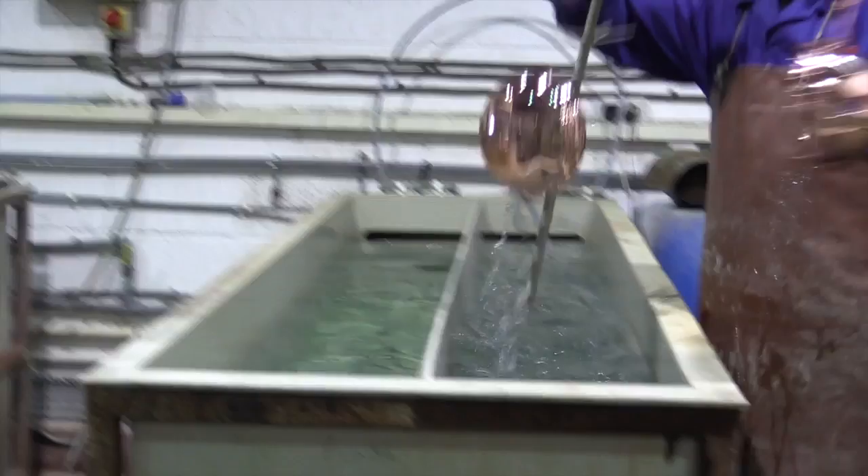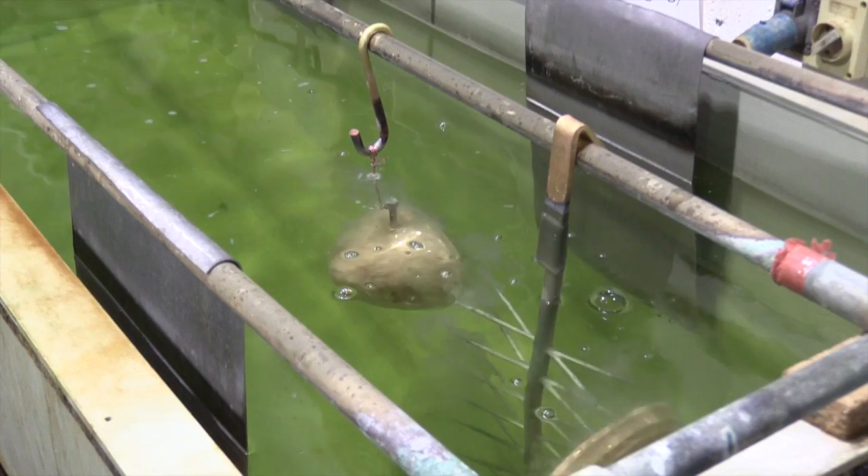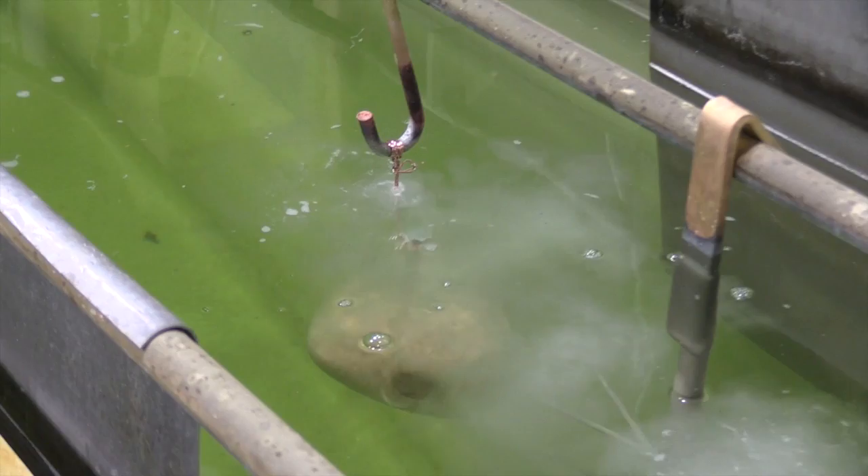The parts are then transferred to the cyanide electro cleaner which passes an electric current through the work. The resultant gassing scrubs the surface to ensure that it is completely clean and active.